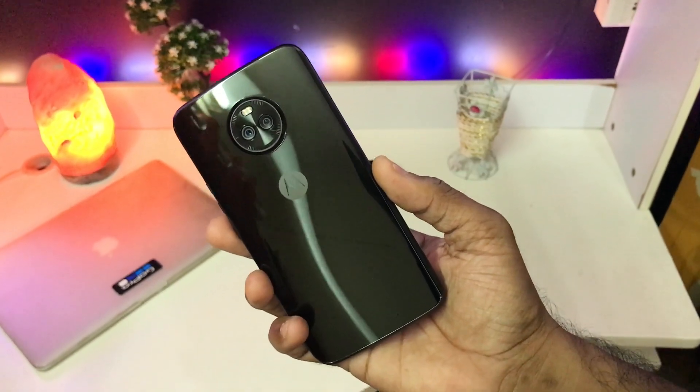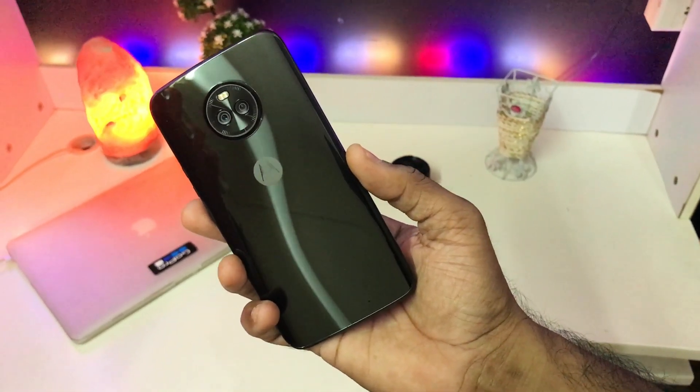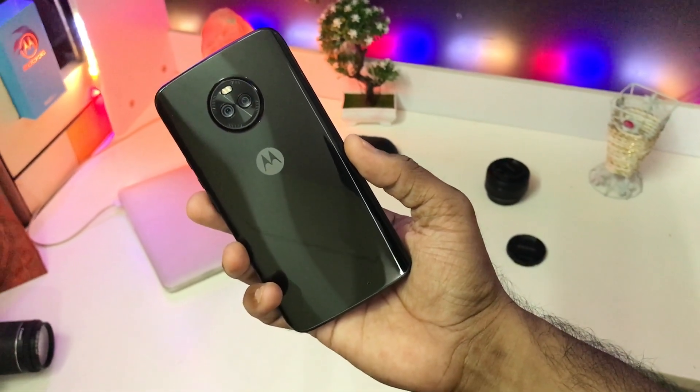Hey, what's happening guys, this is Minnetani, you're watching V Diaries. What we have in the house today is the Motorola X4. The Moto X series was once known as a flagship series for Motorola and now it is available at the mid-range price segment.